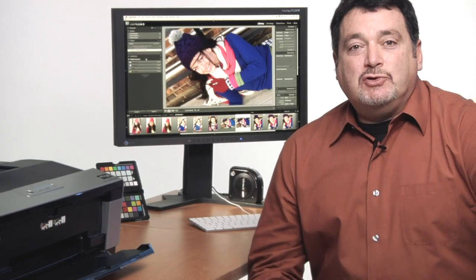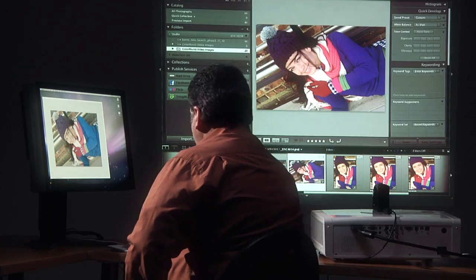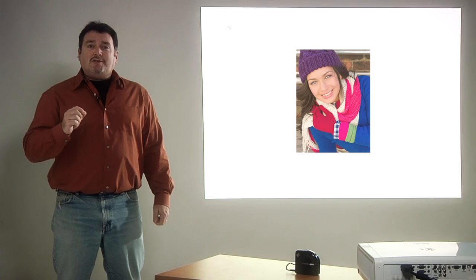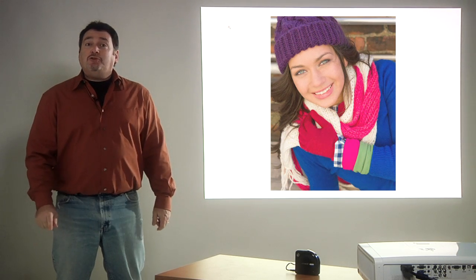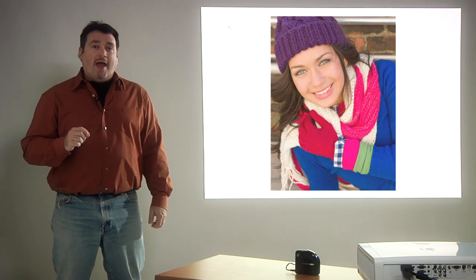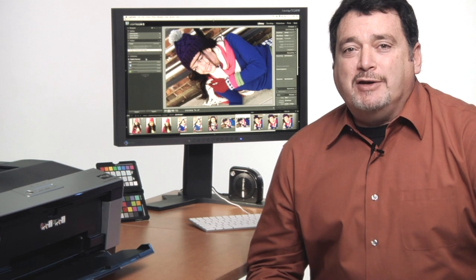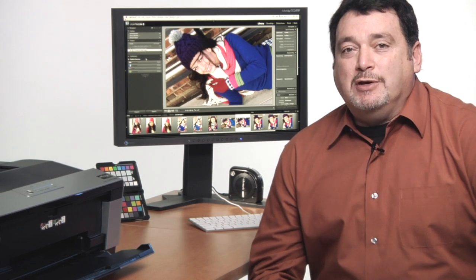I've got my clients coming to the studio to view the images from their photo shoot. I really like to show edited images using a digital projector, because I've found that people buy what they see. If you show someone an 8x10 print, that's what they're going to buy. By using a projector, I can show 16x20s, 24x36s, 30x40s, or even larger, without the expense of printing large sample prints. To do this effectively, you need to make sure your projector is showing accurate color. With ColorMonkey Photo, you can also calibrate and profile your projector, just like we did for our monitor.